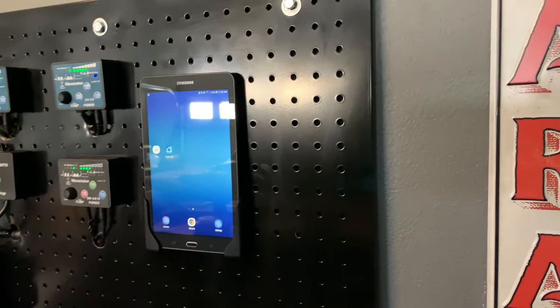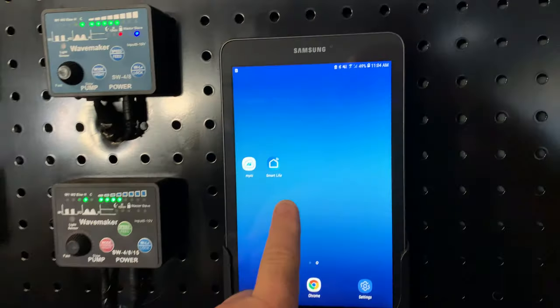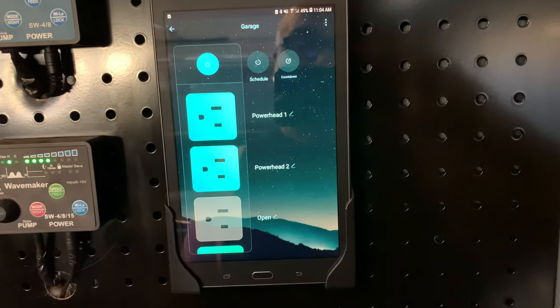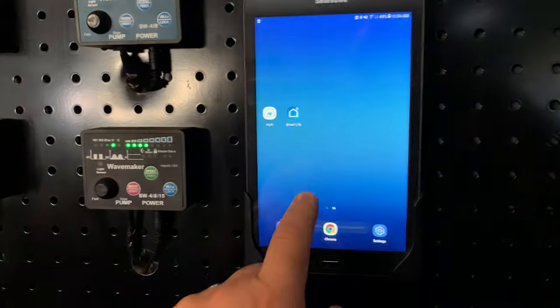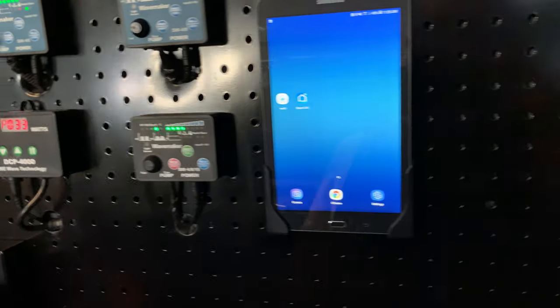Pretty much everything is controllable from that tablet there. There's an interface for the power strip there — I can control it either by voice or manually. And then my AI primes are going to be set up there as well. So it'll all be controllable.